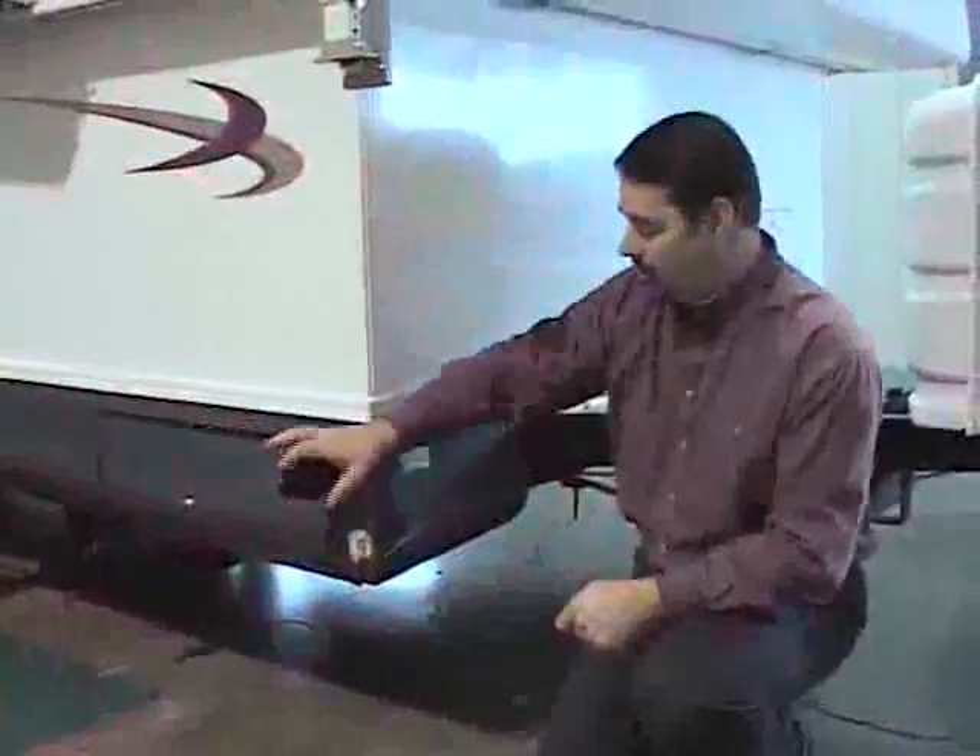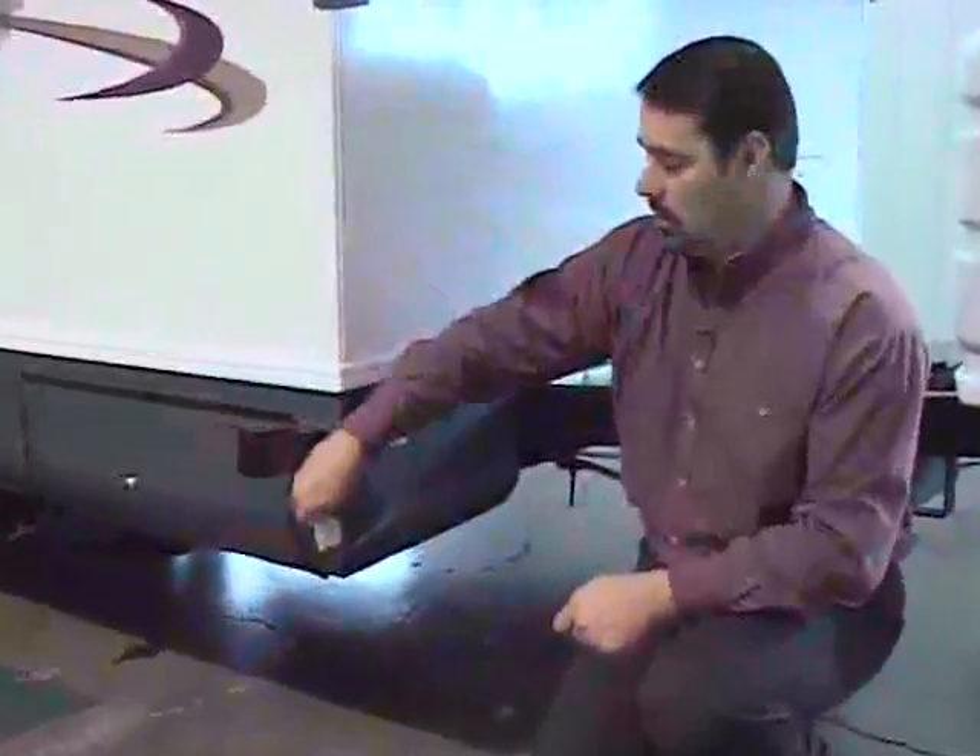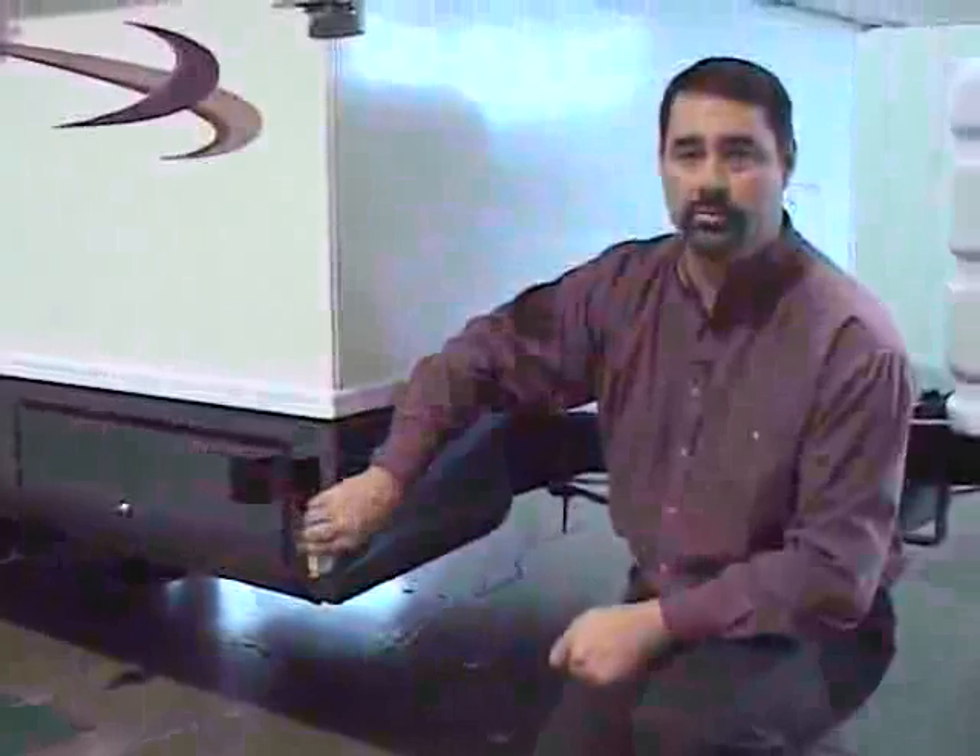To drain your fresh water holding tank, locate the nozzle on the side of the trailer and simply turn it until water begins to come out. When it's finished, make sure you close the valve so bugs can't re-enter the drain tube.